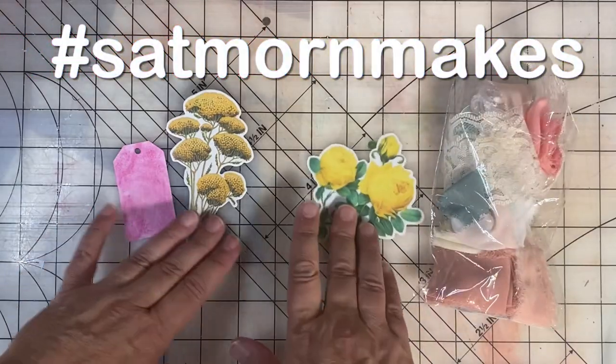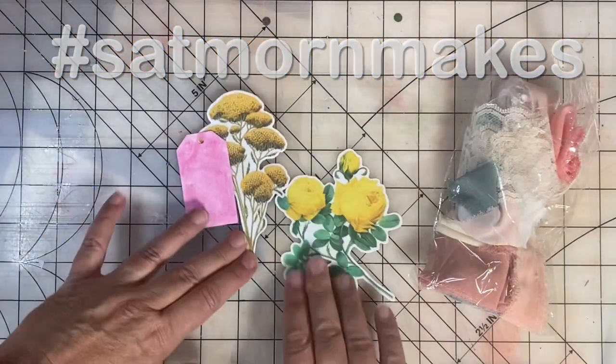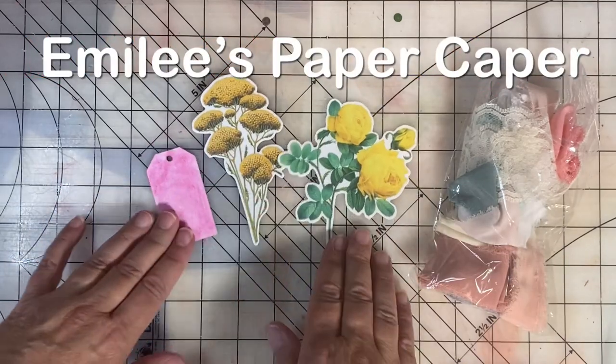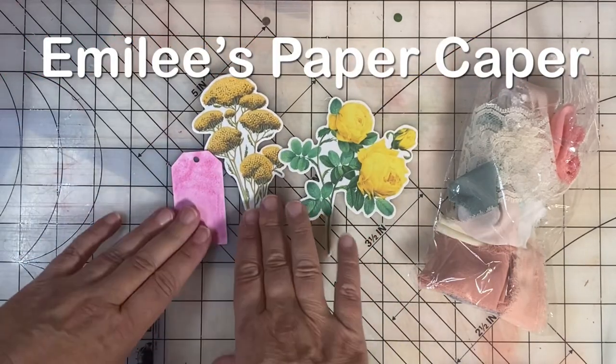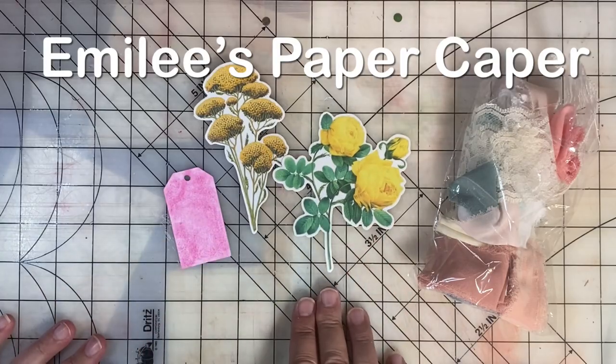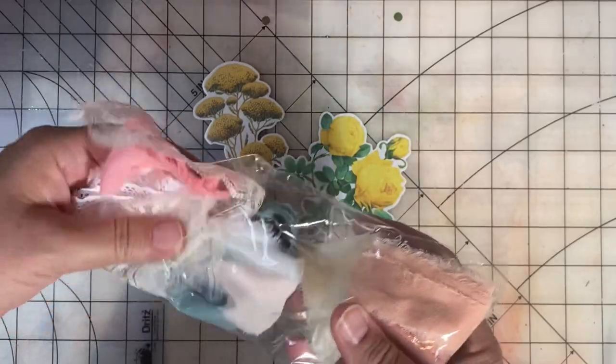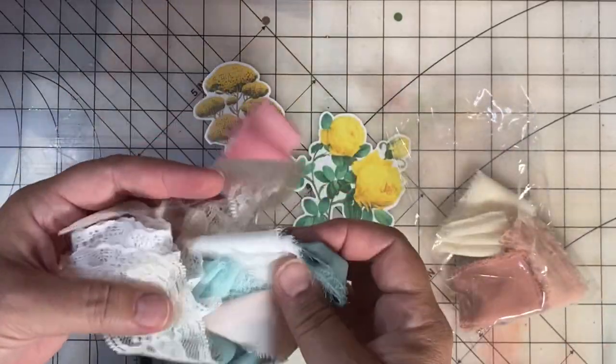Welcome back to Saturday Morning Makes. I've been making some tags this week. I'm Emily and you found Emily's Paper Caper. I'm always trying to scrap my stash and get projects and pages done. Welcome back to my subscribers and if you're new here I hope you'll consider subscribing.